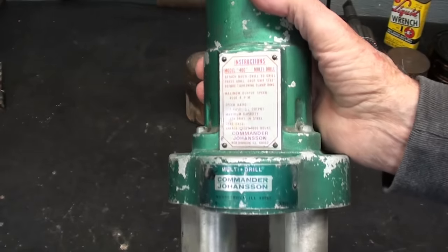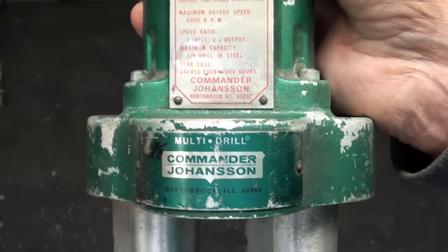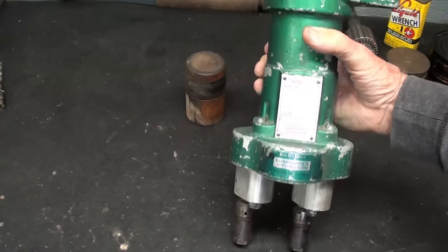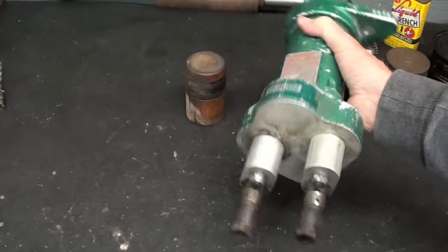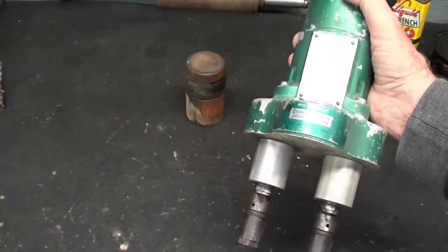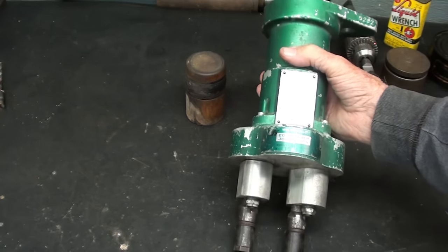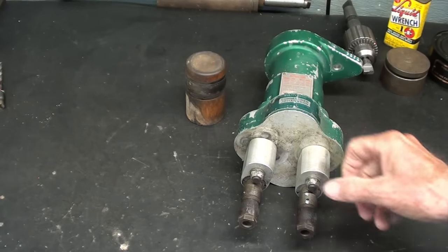I did a little research on these. This company is no longer in business, but it was bought out and I think it's now called just Commander. They made a lot of different models — twos, threes, fours, fives, tens. Some are gear driven like this one, but others are driven by little drive shafts and U-joints if they're going to cluster six or eight holes close together.